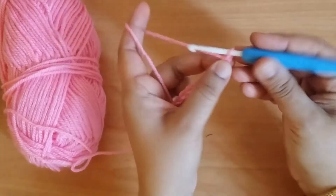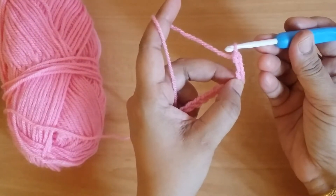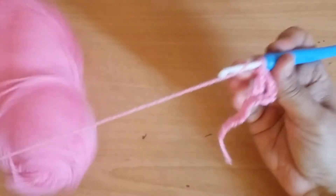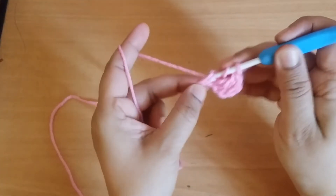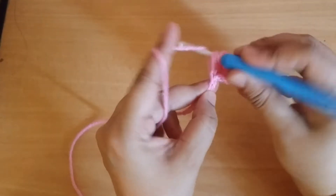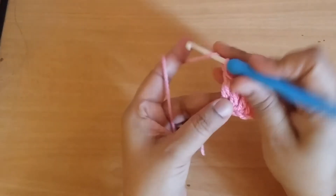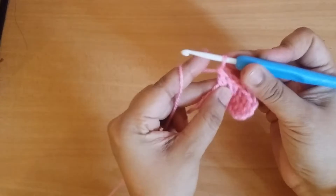Then you make a 3-chain turning chain, which counts as your first double crochet. Make one double crochet into every stitch.